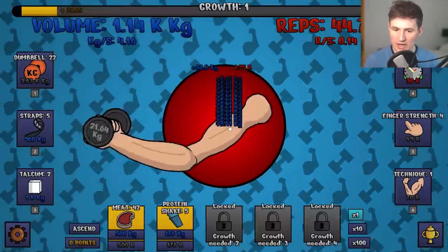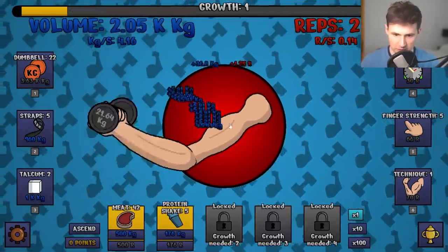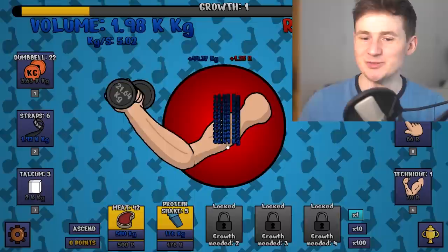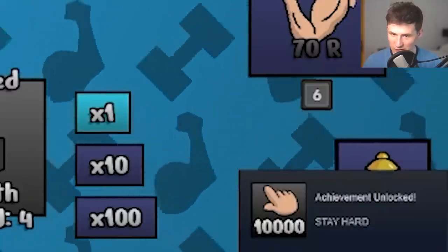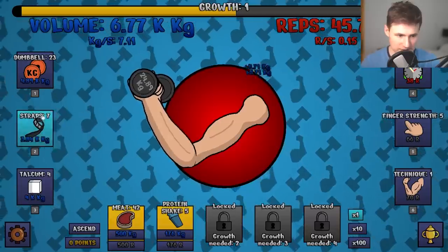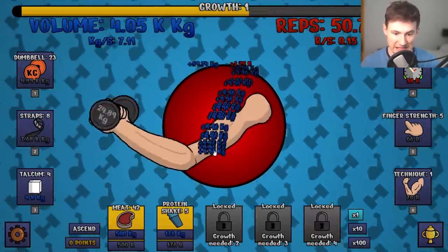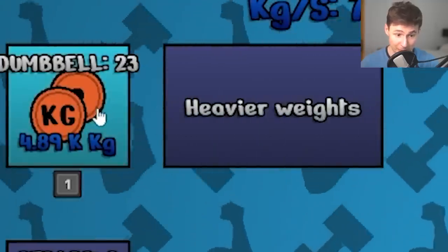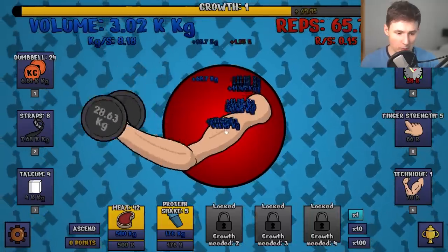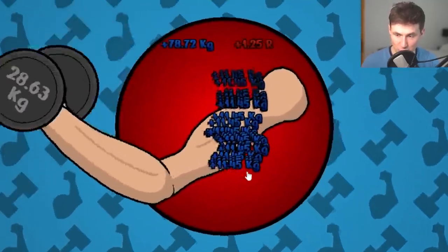Let's do a couple more reps. What I'm looking for is more finger strength because that always helps. Our finger strength is even better and now we just need to wait for smelling salts — we just need a little boost, a little pump. 10,000 clicks, we're working hard — and by we, I mean auto clicker. Let's get more straps on our arm. Now we get 10 kilograms per click, but we're also getting a better dumbbell. It just makes me happy looking at it.